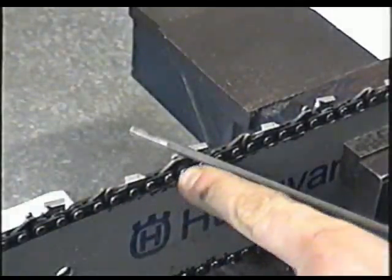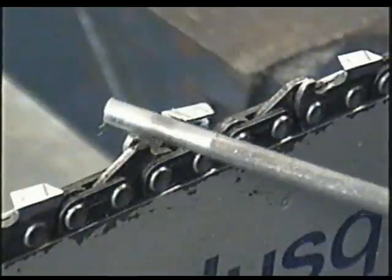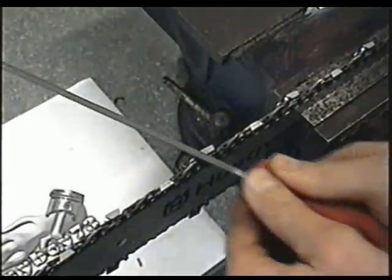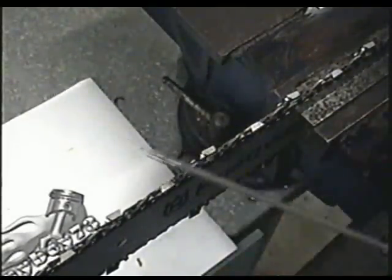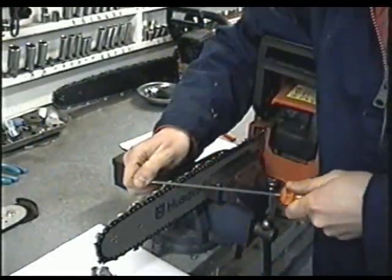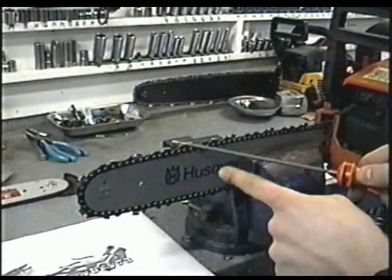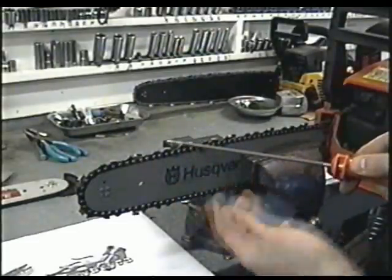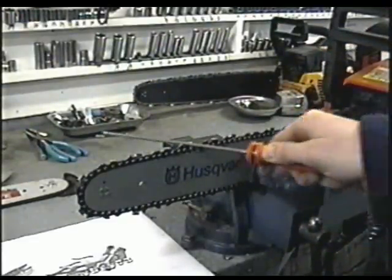To sharpen your chain, make sure you've got the right size file for your chain. Insert your file in the teeth going in the forward direction and just sharpen. Don't push on the file when going backwards — only push forward. Also keep the file level so that the teeth get sharpened evenly and straight. You don't want to be sharpening at an angle up or down, so nice and straight.